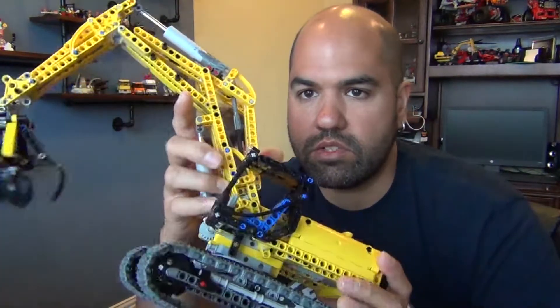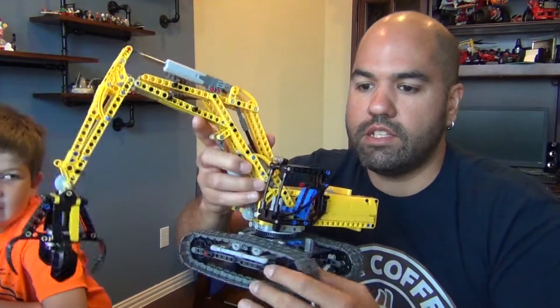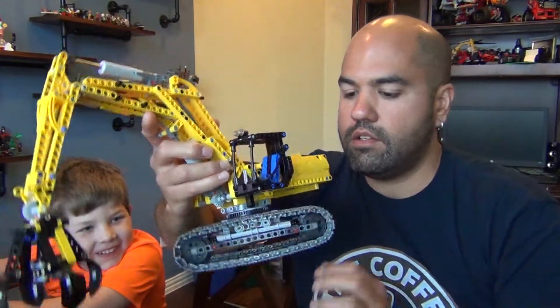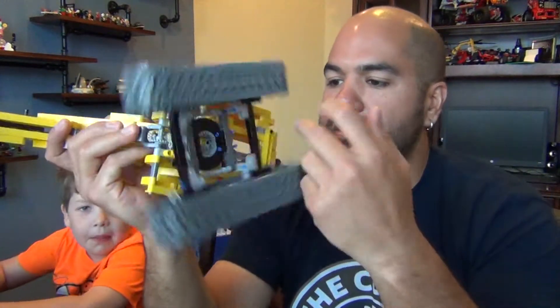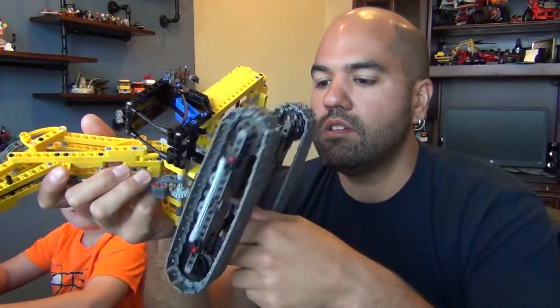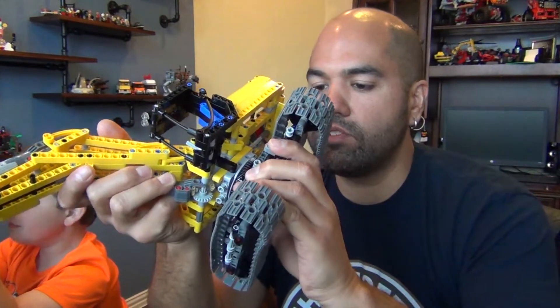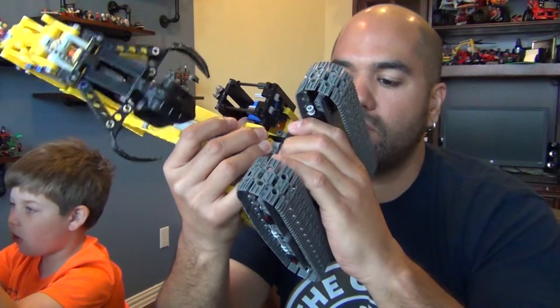There are no minifigures, as most Technic sets don't have them, so kids don't really dig them. But for an adult who likes making things work, this is a cool set. The turntable is geared to nothing, so it just spins freely — well, it sticks a bit.